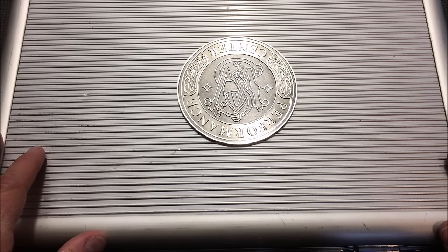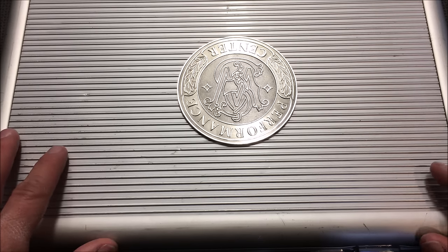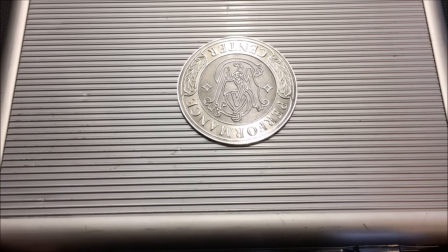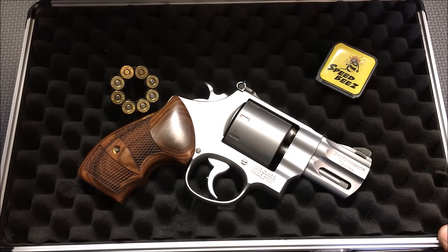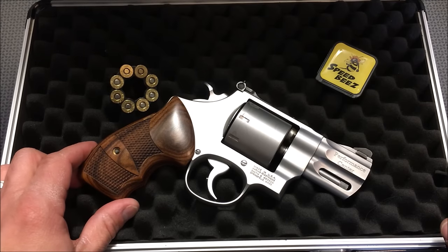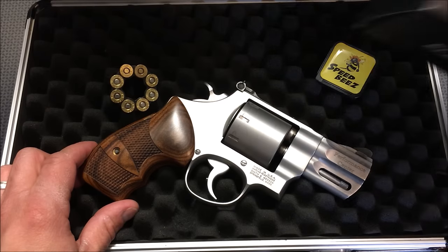I'm back today with another Smith & Wesson Performance Center revolver. And if you follow my channel, you'll know that I'm really taking a liking to some of the Performance Center Smith & Wesson revolvers. Let's open it up and see what we're looking at. This is actually the Model 627, chambered in .357 Magnum, and this particular revolver is an 8-shot.